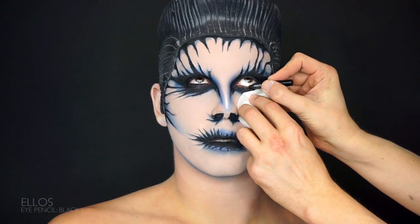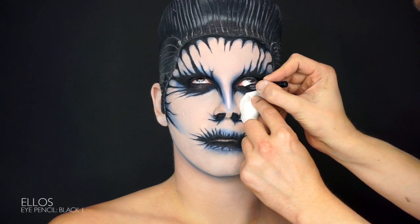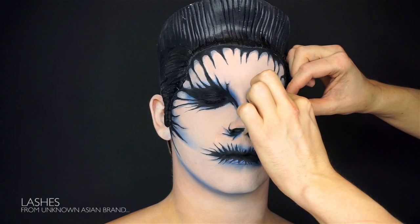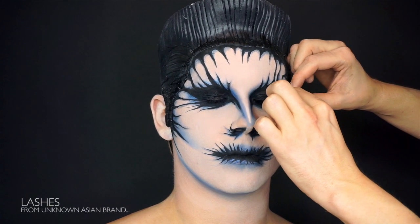I want a really dark eye for this makeup so I'm using one of my favorite pens from Ellis to paint the waterline. We curl the lashes and paint them with our favorite Maquillage mascara and after that we put some false lashes on. I'm not sure they will show, just don't want to be lazy.